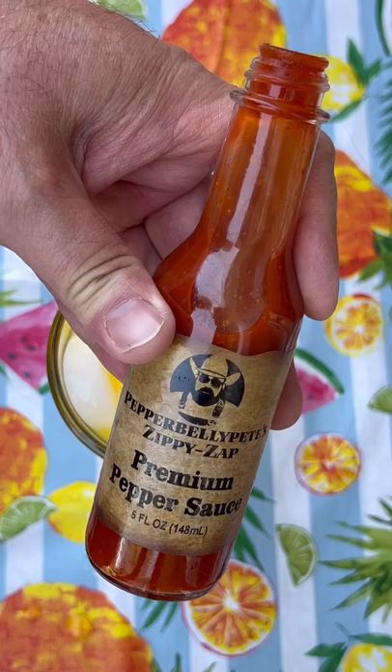I already know I'm going to put a splash of Zippy Zap in mine. Link's on the bio page. That's a good one right there.